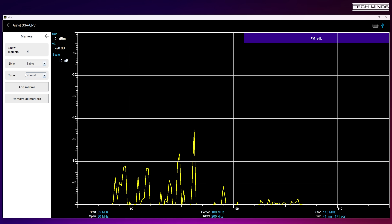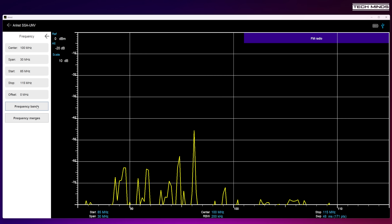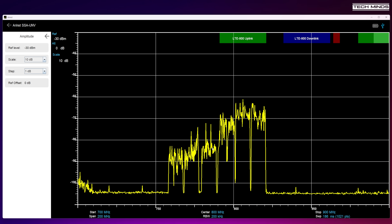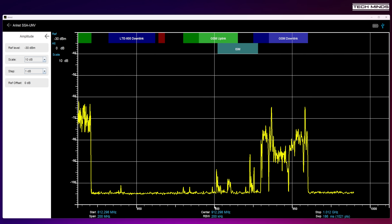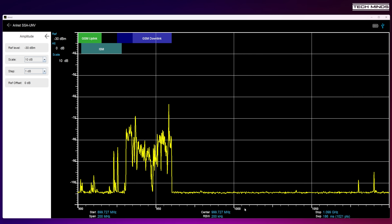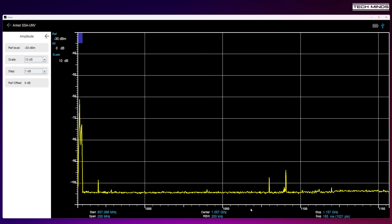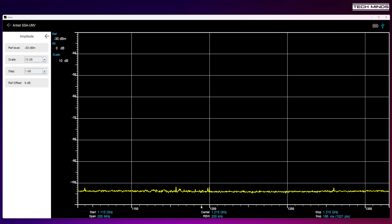Using the menu on the left of the application, you can adjust settings just as you would on the device directly. Frequency can be set as a center frequency with span, or as a start and end range. Using the mouse, you can scroll left and right to change frequency, and click and drag up and down to adjust the amplitude and see the noise floor level.